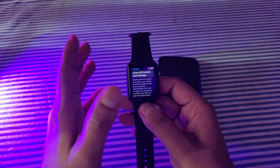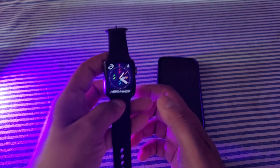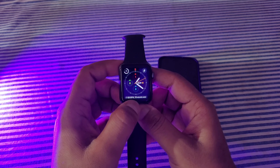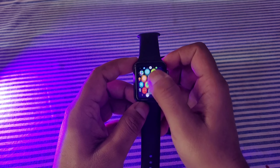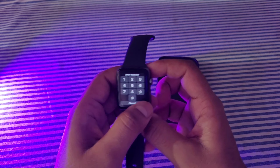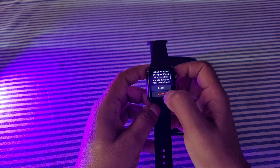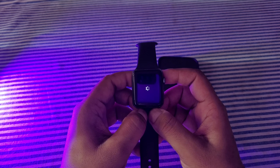I'm only getting one option because this is a Wi-Fi watch — it's not LTE. But if your watch has LTE, you will have to select 'Keep the Plan.' Go to Settings, then 'Erase All Content and Settings.' Now you will have to put in your password.